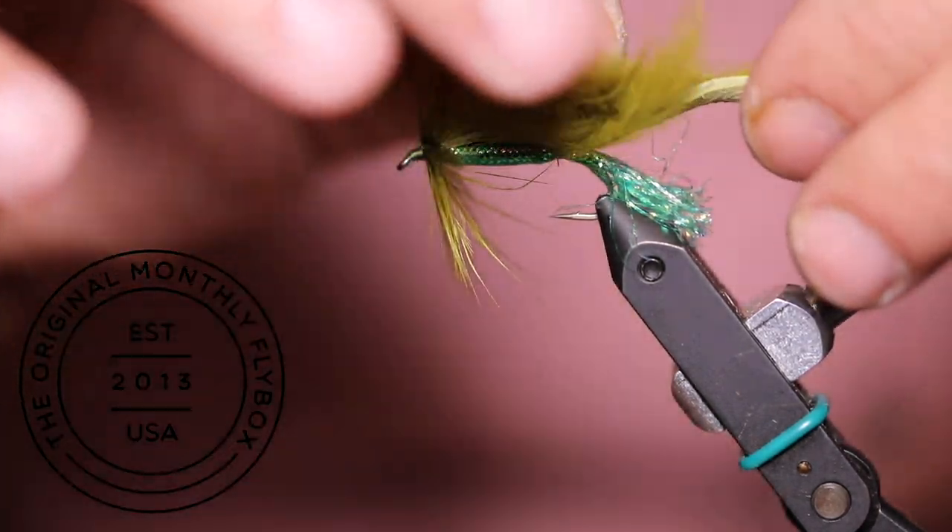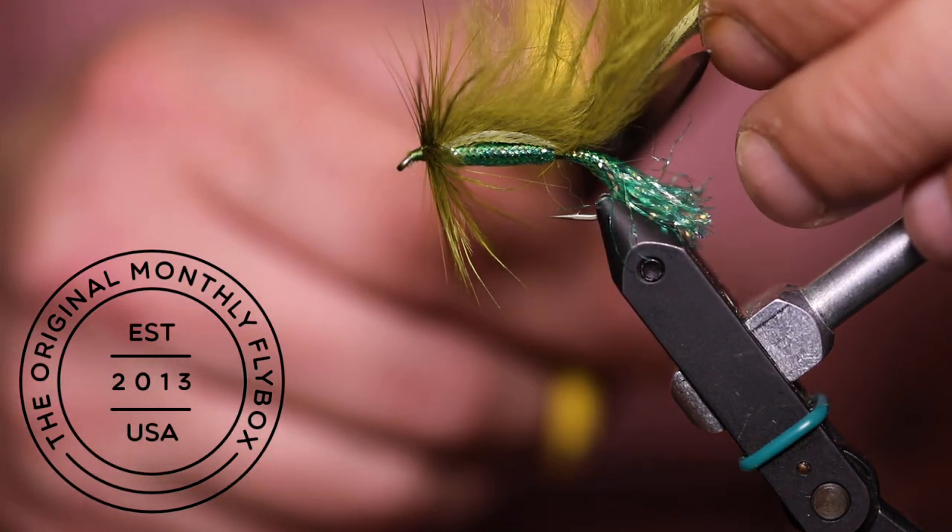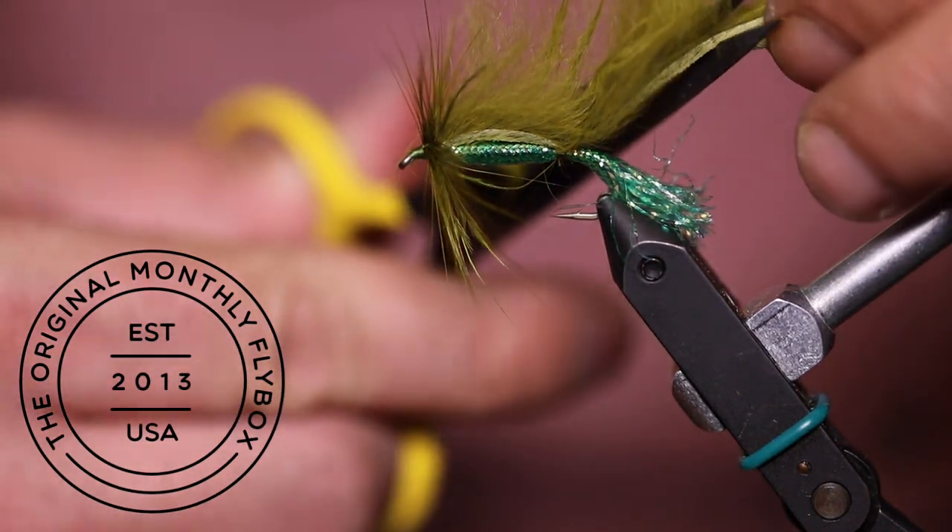We still have to cut the tail to length. To do so, we are going to part the fur like we did before, but this time we are going to cut the hide instead of tying it in.